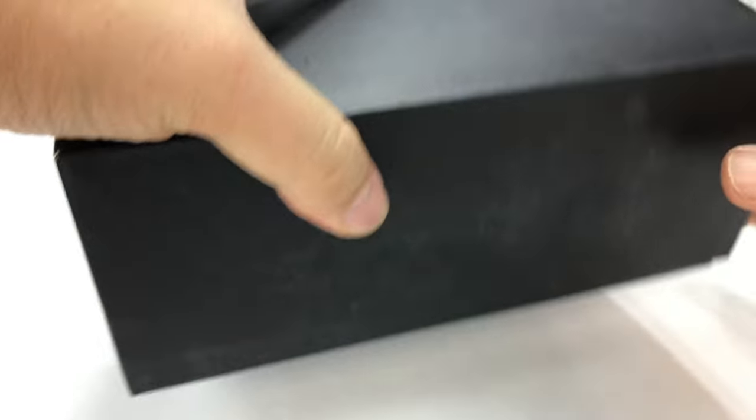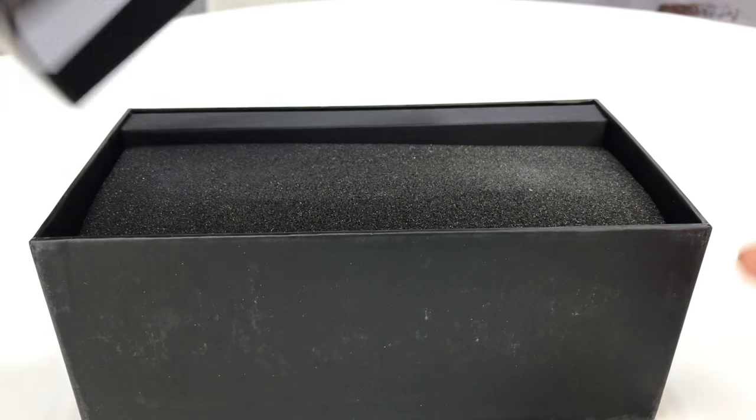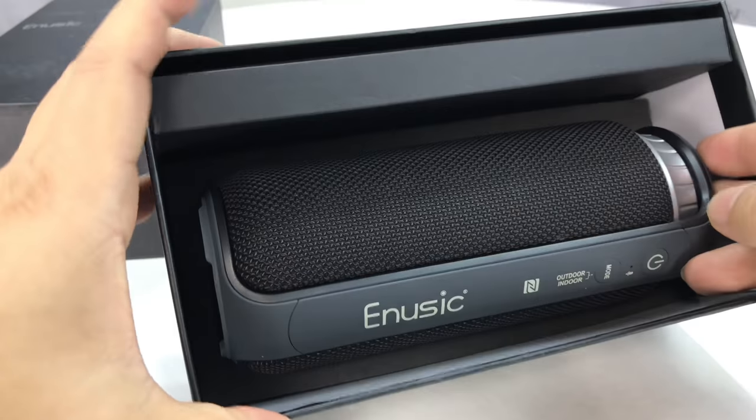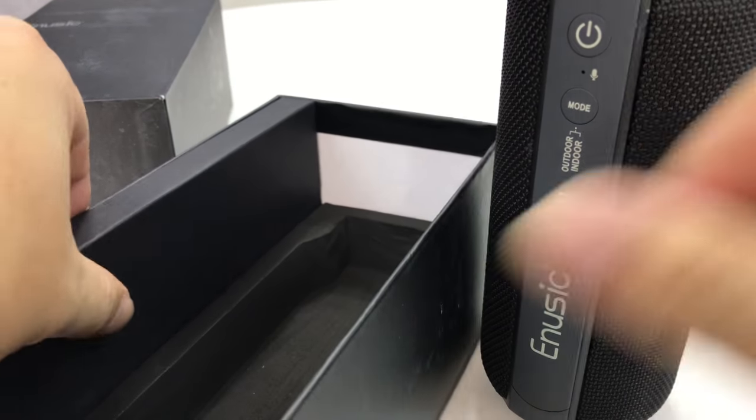Anyway, I'm going to be using this with an iOS device and I want to show it to you. The box opens kind of like an iPhone box, which is pretty cool. Nice quality box here. And there we have the E-Music Bluetooth speaker — it definitely comes packaged nicely. And this speaker is sick looking.